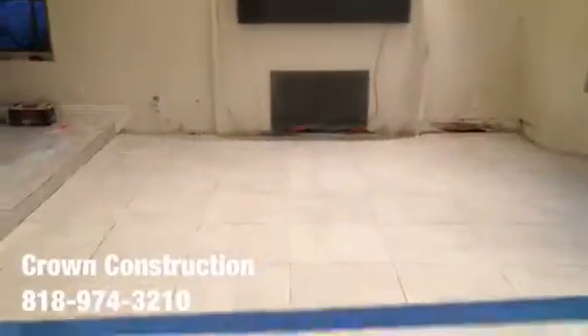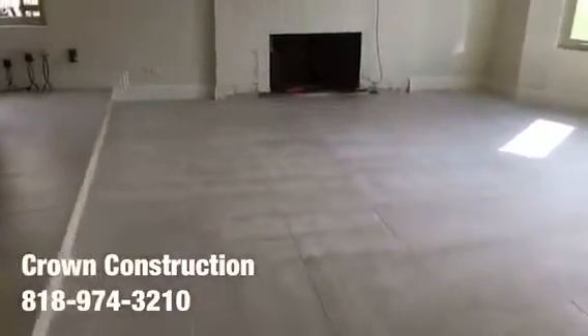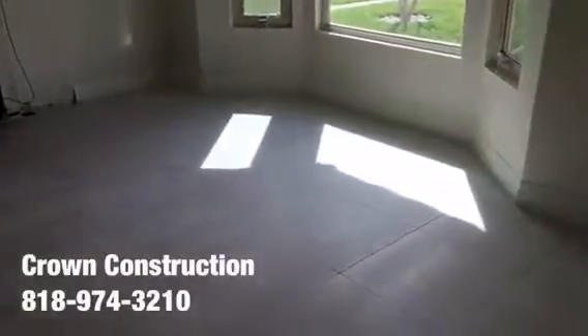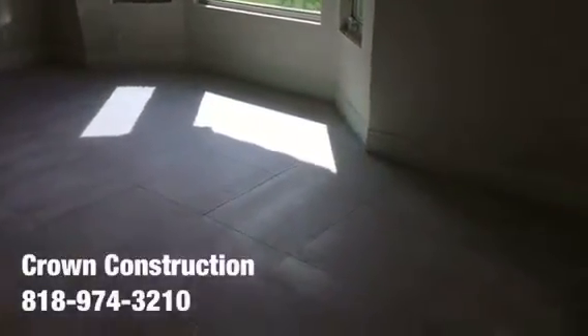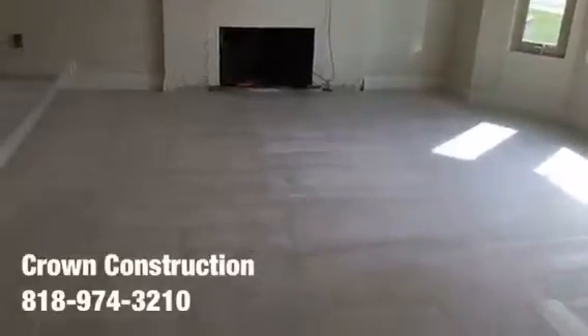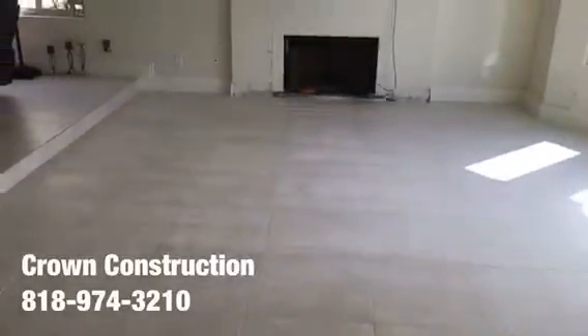That's it — completion of the tile flooring project. The base molding is back and painted, the floor is done. This is the final result. That's it for this nice porcelain tile flooring — came out extremely nice.